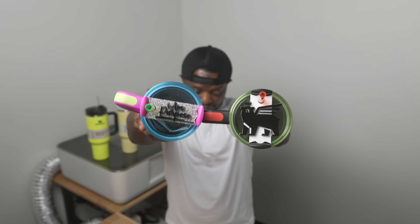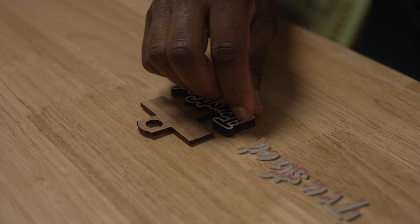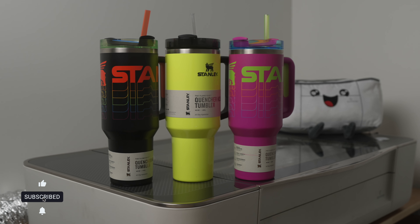Are you ready to see Troy the Maker upgrade your Stanley Cup? Hey, what's up? T-R-O-Y, the Maker, checking in. And today, we are going to make some custom nameplates for the popular Stanley Cups. Stanley Cups are like super popular right now.